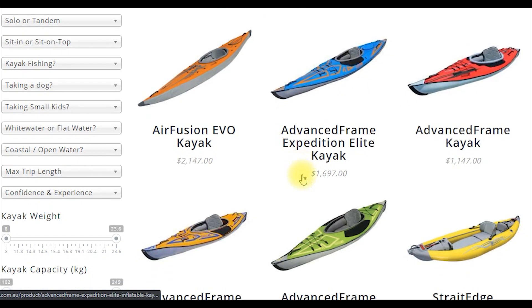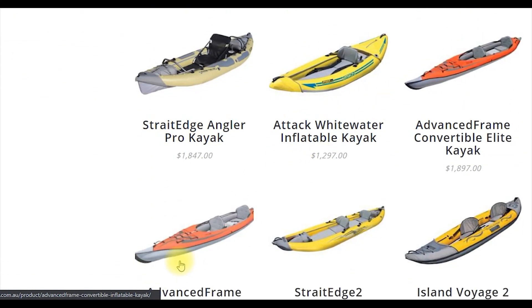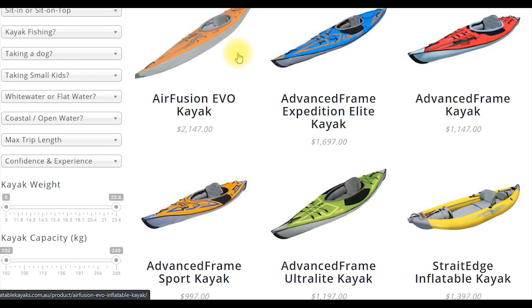The Air Fusion line and the Advanced Frame line, including the tandems down here, are primarily designed for flat water. They're designed to track straight and go fast, or cut through chop on flat water.